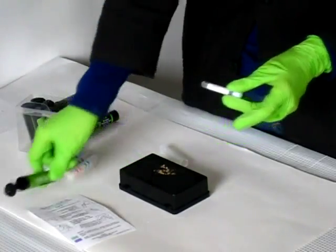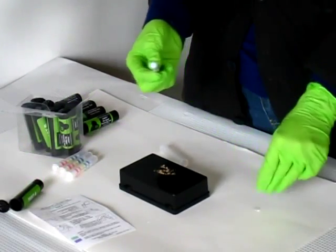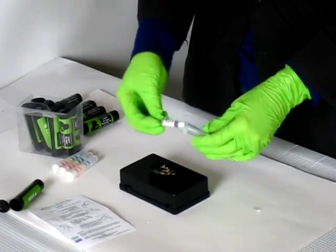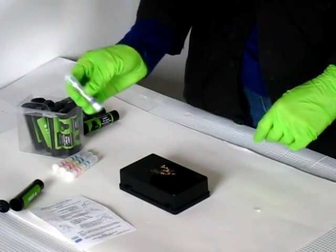Remove the sampler from the inner tube. Remove the tab from the sticky sampler tip and dab the sample with the sticky tip. Once you've picked up the sample, return the sampler to the inner tube, sample side first, and close the cap. Break the ampule and squeeze.